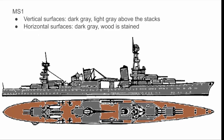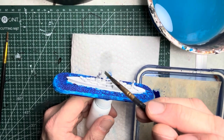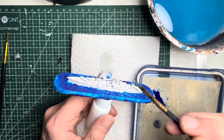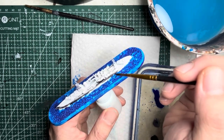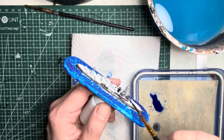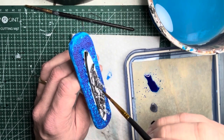Let's start with MS1, or measure 1. This is a very simple scheme of light gray, dark gray, and brown. I'm going to be using three speed paint colors from Army Painter. Starting with Ashen Stone for the light gray, I apply it to any area of the ship that is above the smokestacks per the MS1 spec. Next, for the dark gray I use Gray Floor Gray and apply it onto any of the steel areas of the ship that have not been painted Ashen Stone. The only areas I avoid are the top decks, which for this measure were left stained or brown, so keep those areas white for now.